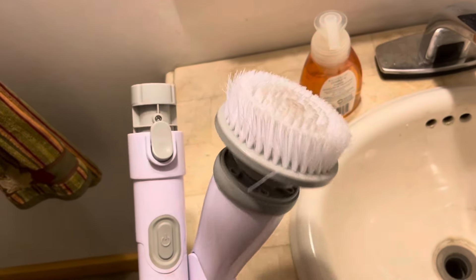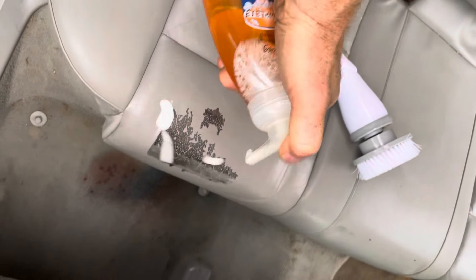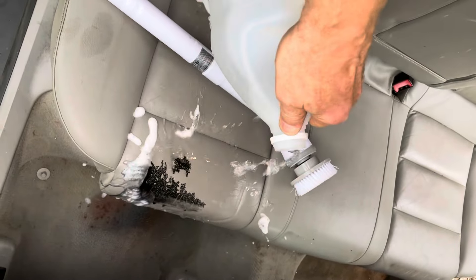All kinds of stains. An electric brush like this with regular soap will do an amazing job of cleaning some of the stuff up. Add some soap, a little bit of water. I'll scrub off some of this ink with a towel first.